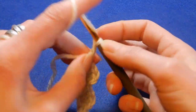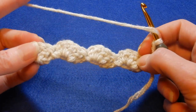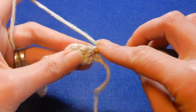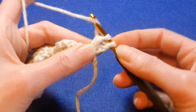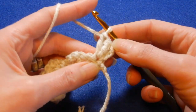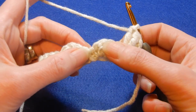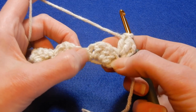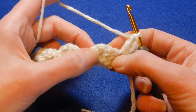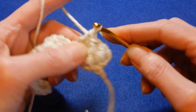Chain two and turn your work. From this point forward this is the row you're going to repeat until you finish your project. The first stitch: always start with two double crochets in that first stitch. With the chain two you have three in total. Now you have the first cluster of three double crochets, the chain one, and the single crochet. Skip the first two double crochets and into the third double crochet we're going to go behind it and do a single crochet — a front post single crochet.